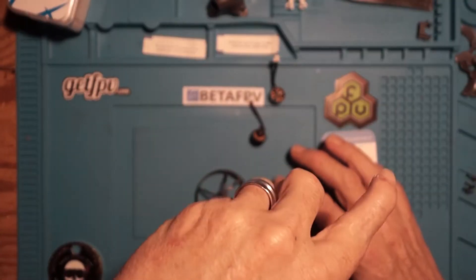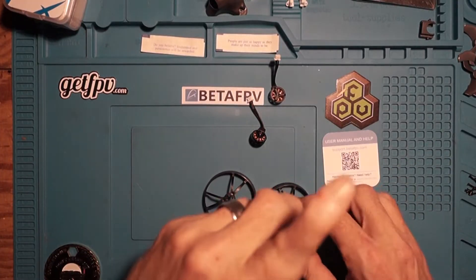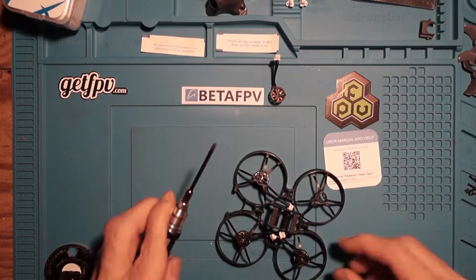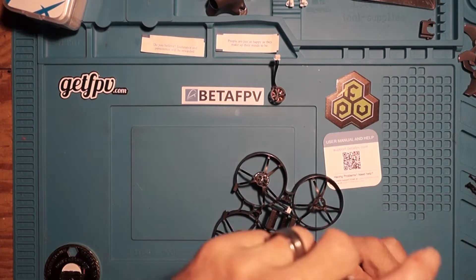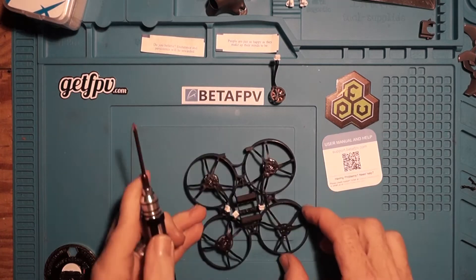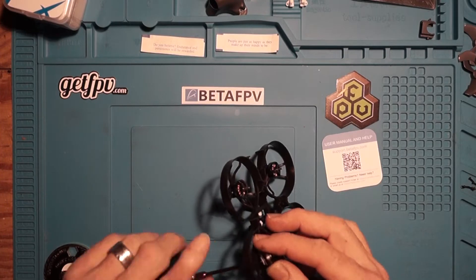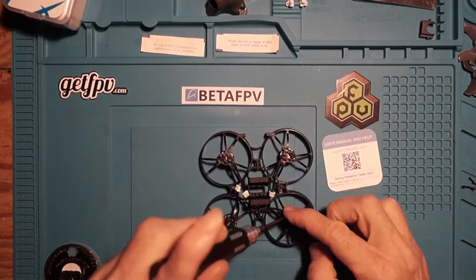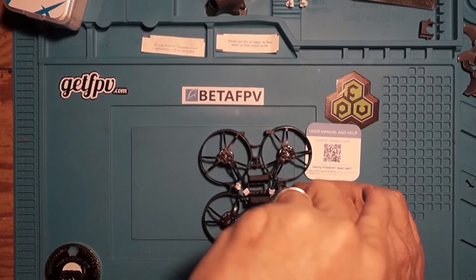Be sure to take your time as you are assembling your quad. The last thing you want to do is cross-thread any of these very small screws and components — cross-threading one of these motors could really give you a lot of trouble. Put all of your screws in slowly, make sure they're fully seated and snugged up well. It does not matter which motor you put in which location, just make sure that your wires are facing towards the center of the quad so everything runs straight back towards the flight controller, making it much easier to plug in your motors.